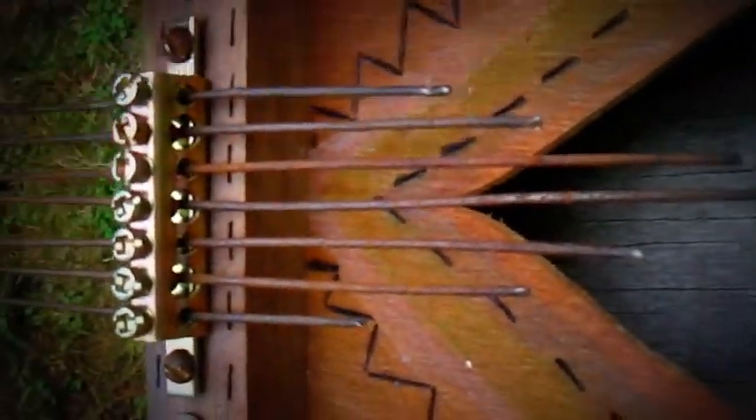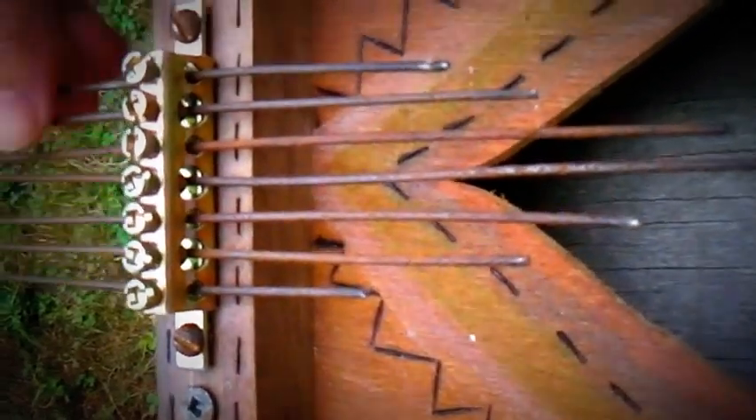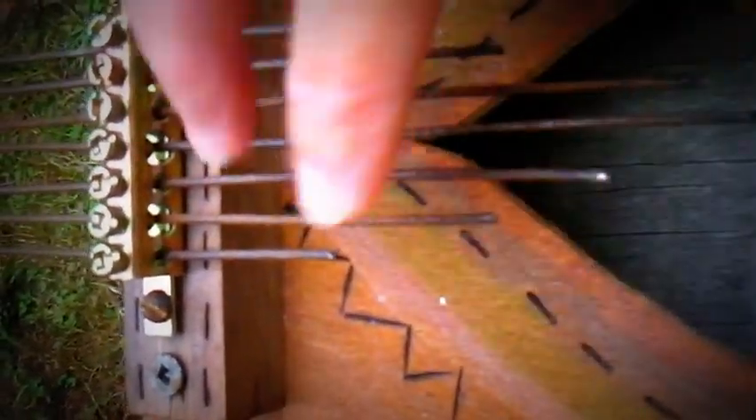All of these can actually be adjusted for different tuning, if that's what you want to do, and these are actually all old bicycle spokes.